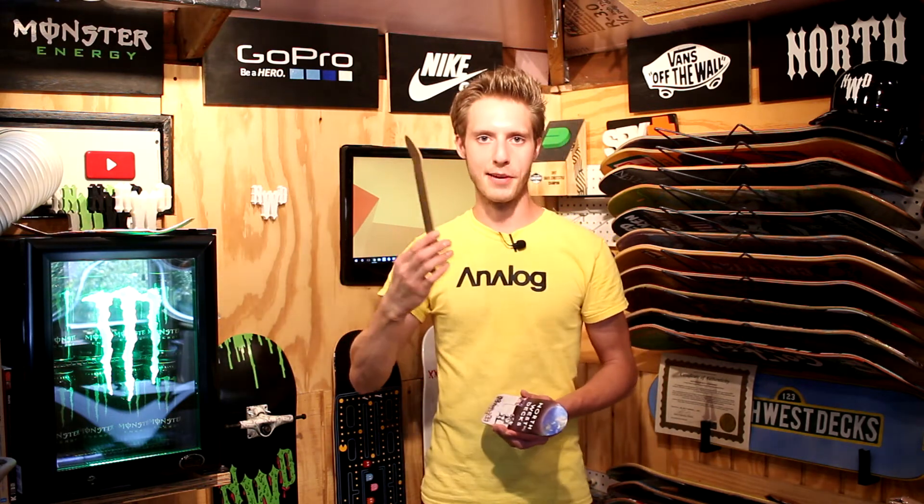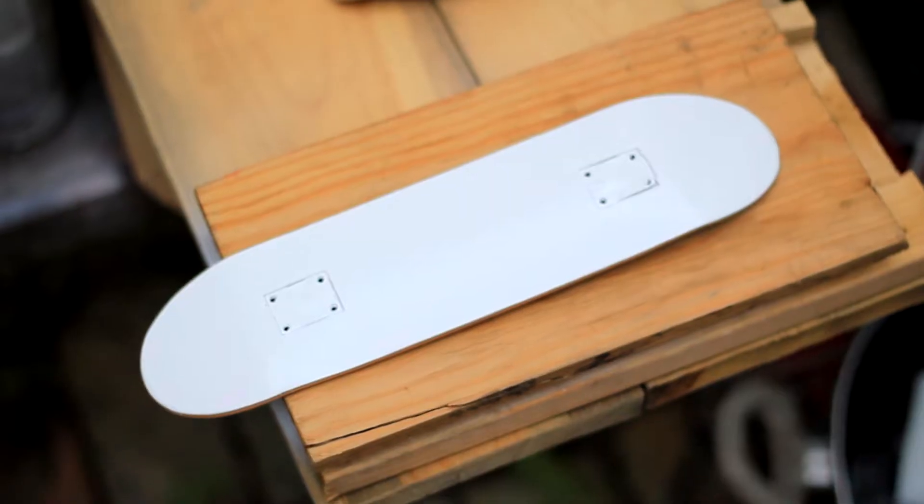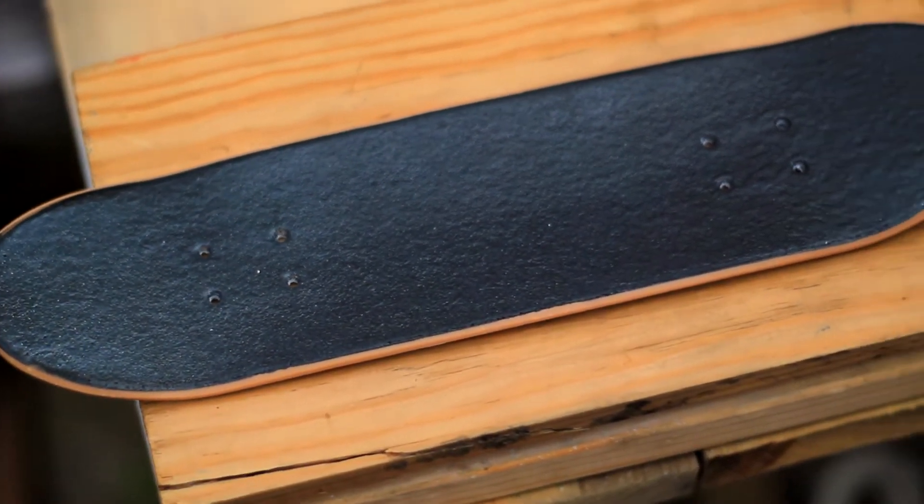Also, that Tech Deck handboard I did buy off eBay — that girl one. The previous owner had like crayon all over the grip tape. I did take some Flexi Dip Spray, the rubber coating, and I did spray that over the grip tape so I could get rid of that.